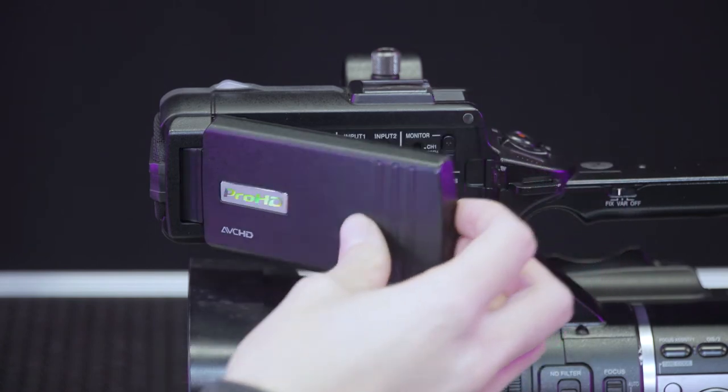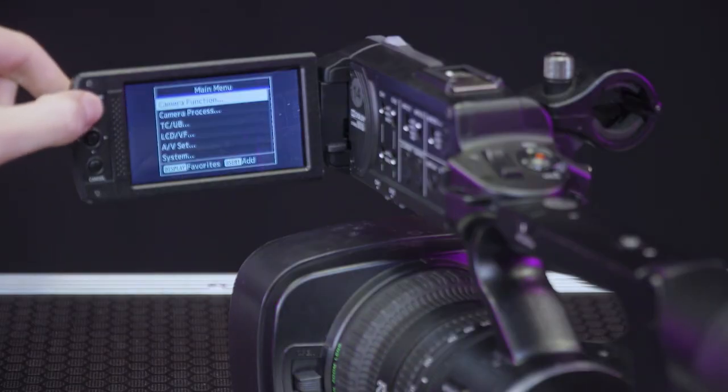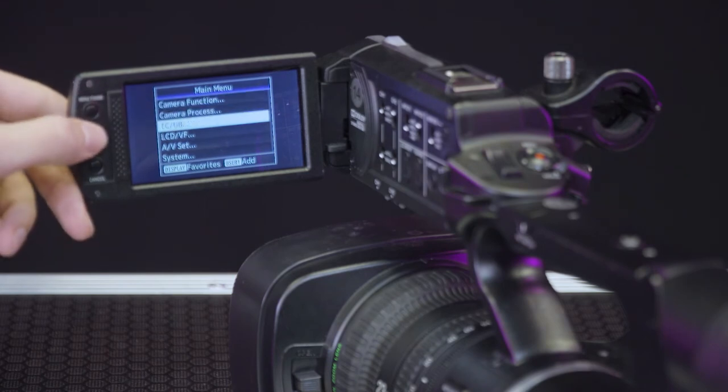The LCD screen folds out from the side of the top handle, and the menu can be accessed by locating and pressing the menu button. Use the joystick below to navigate the menu.